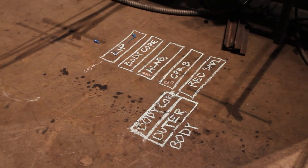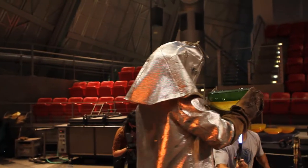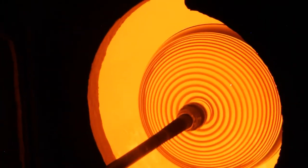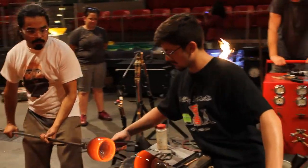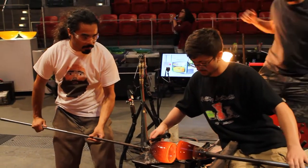This year we're making centerpieces for our annual luncheon. I designed the bowls with the help of the instructors and we are making assorted low bowl shapes. The bowls are going to have two bubbles that get joined together to make the bowl, and that's called an incolmo.